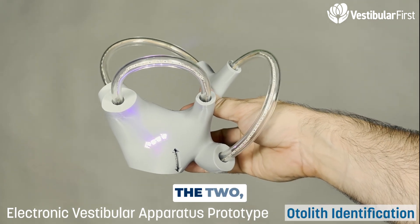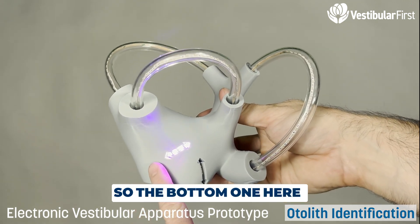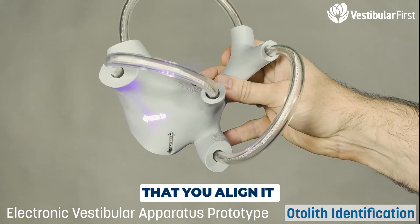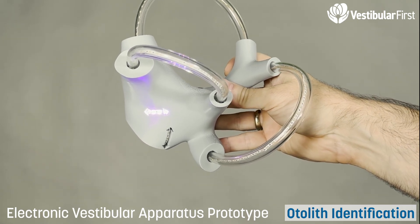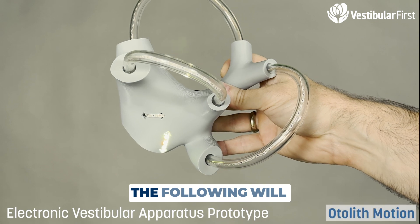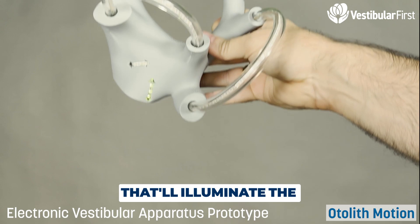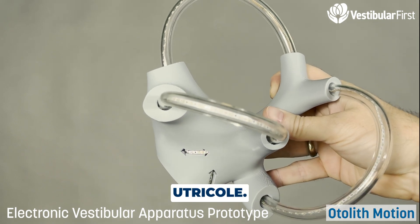The following mode shows the two otolith organs. The bottom one is the utricle, and this is the saccule. There is a bubble level to make sure you align it correctly. This demonstrates lighting them up, and the next mode illuminates based on direction — going up and down will illuminate the saccule, while going side to side or front to back will illuminate the utricle.